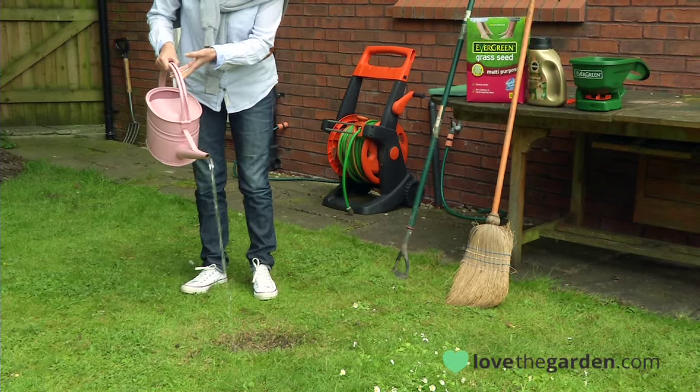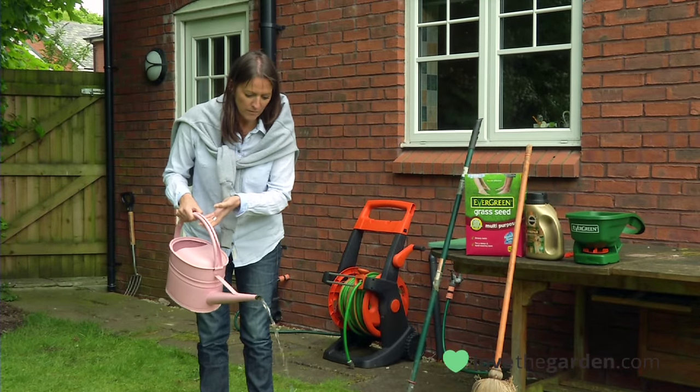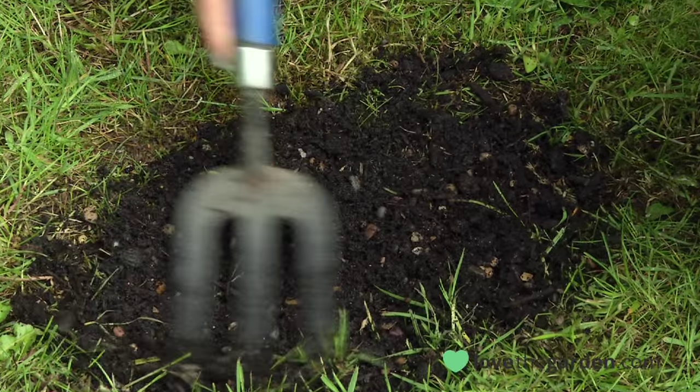For the next three weeks, water twice every day. After that, don't let it dry out. Your grass will germinate within a week or so, and try not to cut it until it's at least three to four inches tall.